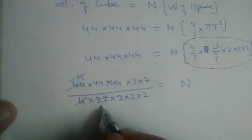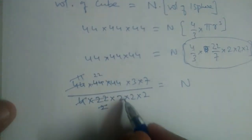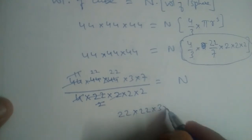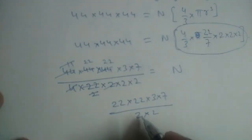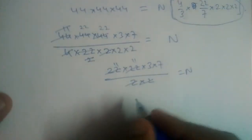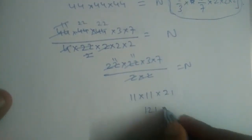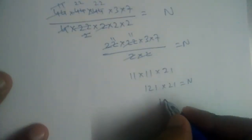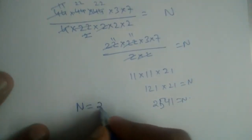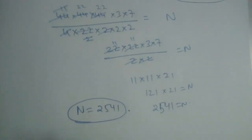After cancellation, we are left with 22 × 22 × 3 × 7 divided by 2 × 2, giving us 11 and 11 again. So we have 11 × 11 × 21, which is 121 × 21 = 2541. Therefore, 2541 spherical balls can be made out of the cube.